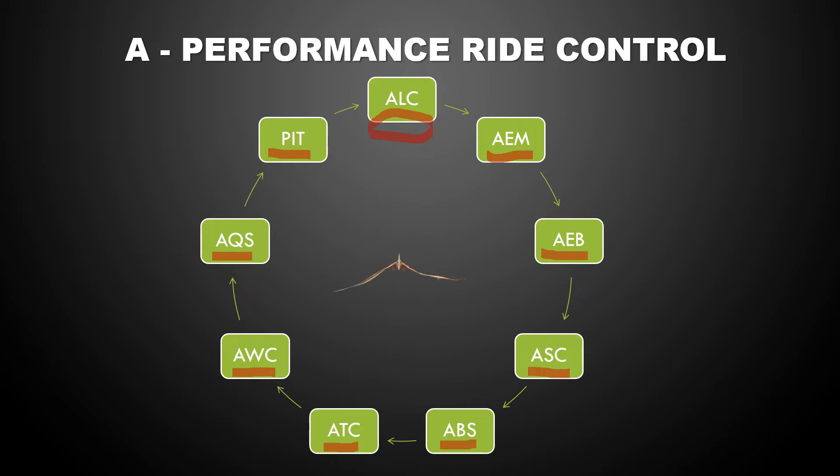All right. So there you have it — these are the nine functions that you could adjust. I'm going to take a deeper dive into the Aprilia suspension control system in a second. And then once we complete this 30,000-foot overview, we'll go to the bike and turn it on, and I'll help you toggle between the various screens to where you can adjust these functions.